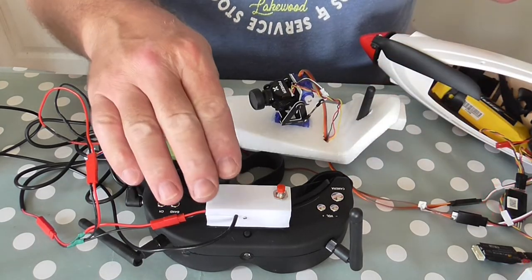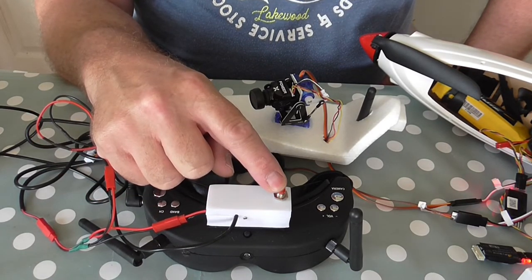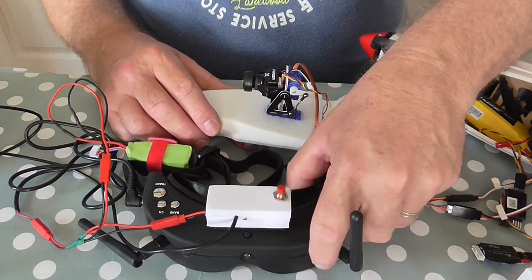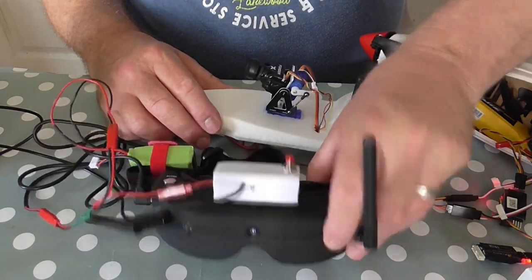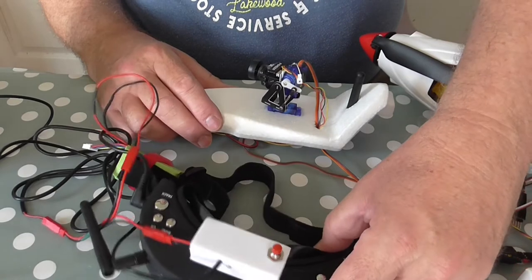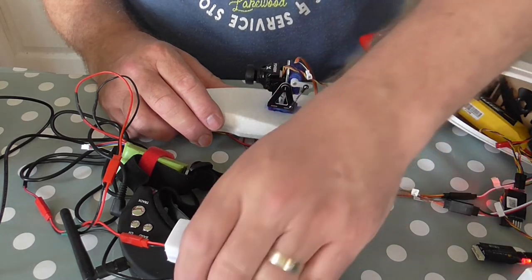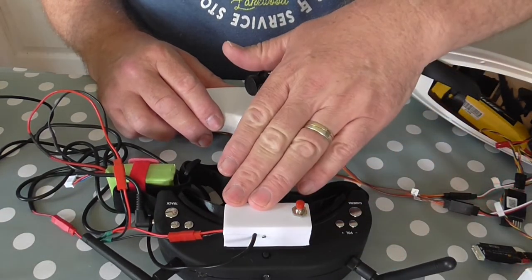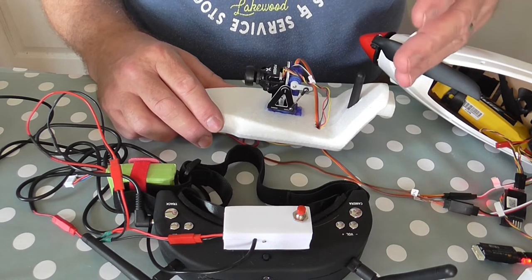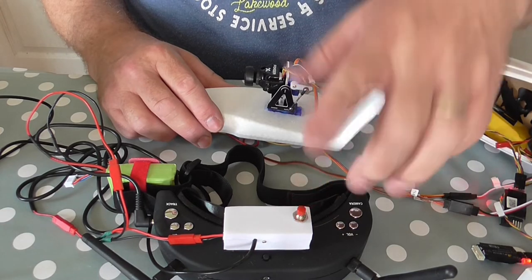It takes the movement of the headset through the trainer buttons. The red button on top immediately centres the camera — forwards and tilt. The movement of the headset is matched by the camera. If you put your headset on one way and the camera is the other, a touch of the button immediately centres it to where you're looking. Get yourself comfortable and set up where you want to be, press the button, and everything's straight and forward. Should it drift while you're wearing it and you're no longer looking straight, a quick press of the button will square it up.